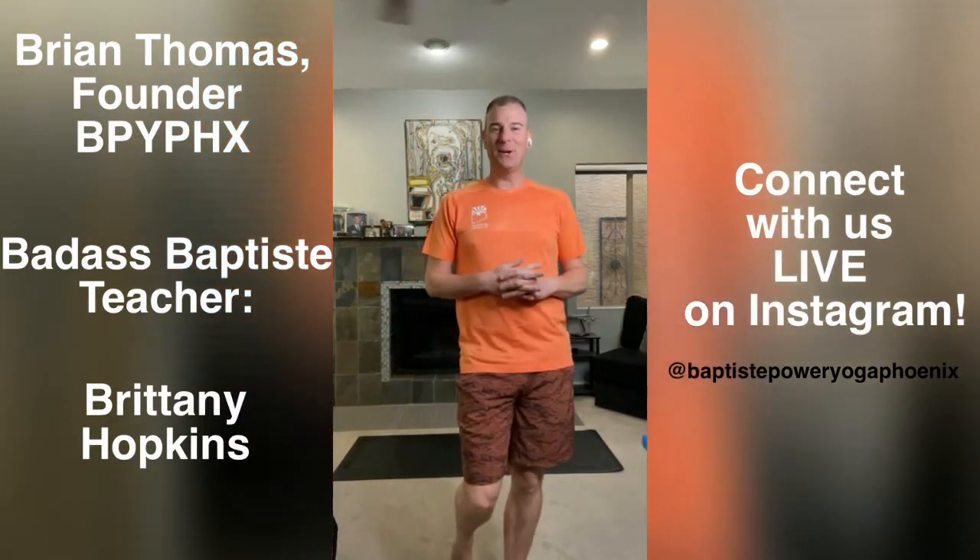Good morning, hello everyone. My name is Brian Thomas and I'm the founder and owner of Baptiste Power Yoga Phoenix. Hey Brittany, good morning. How are you? It's a beautiful Sunday here in Phoenix. Same here, you can see I'm on my front porch. Thank you for coming around, Brittany — the mic is yours. I'll let you introduce yourself and tell everyone who you are.